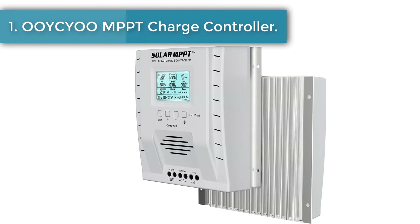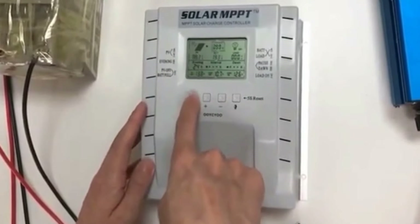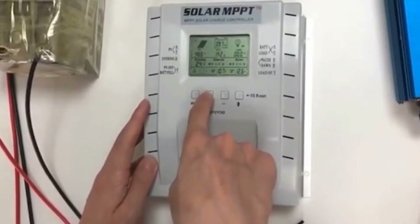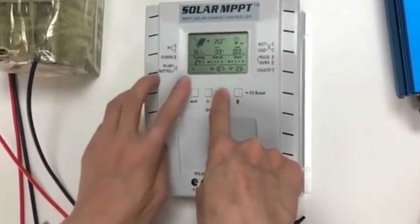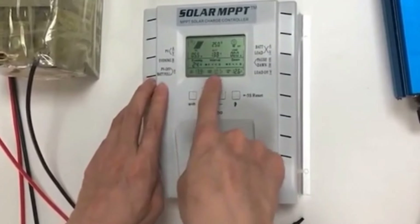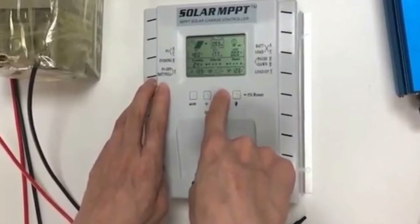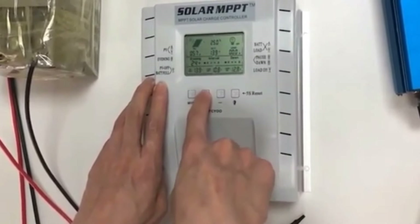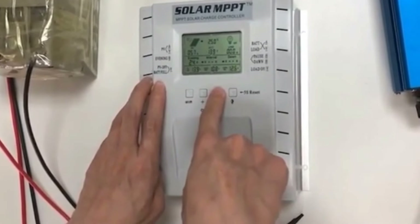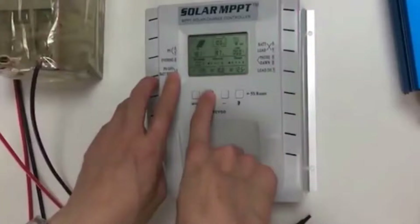Number one: OSU MPPT charge controller. If you are looking for a high quality and affordable MPPT solar charge controller, then this just might be the best option on the market. Though it certainly isn't designed for gigantic solar arrays, its maximum current of 60 amps coupled with its max voltage of 100 volts is extremely hard to beat. This is also a very compact controller, which makes it good for multiple applications.